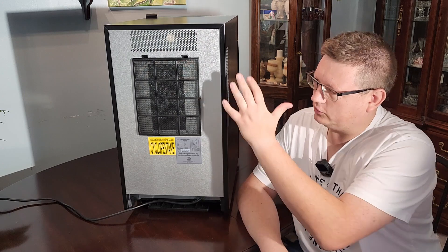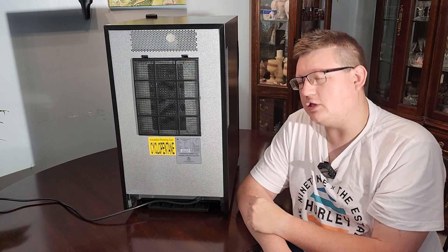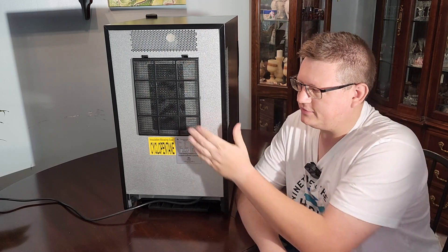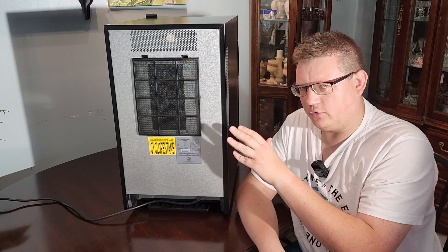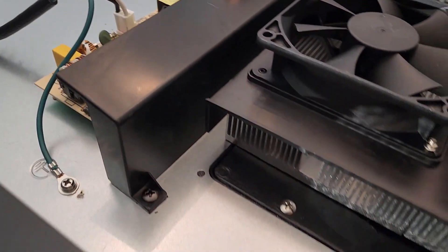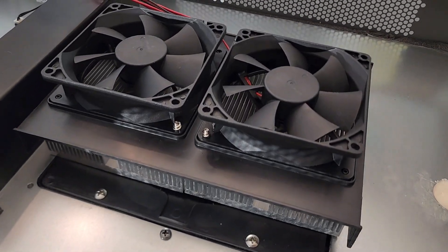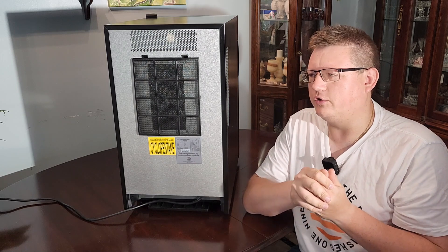Welcome to the back of your humidor. You have a fairly large filter here which is super important to keep clean. Also, when you place your humidor, do not push it all the way up to the wall because you'll block the airflow — and that's very important, because this thing works on air. There's a radiator inside that cools everything inside your humidor.